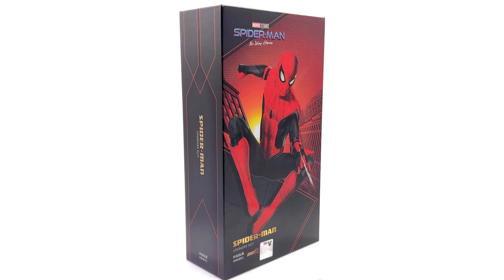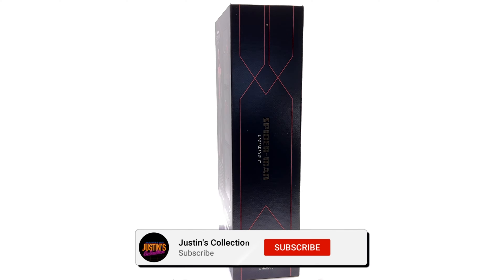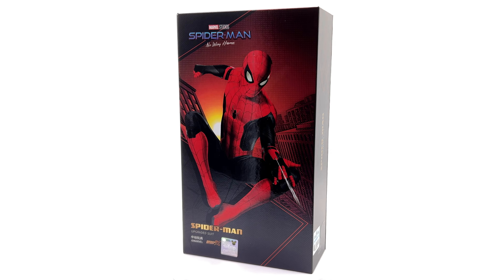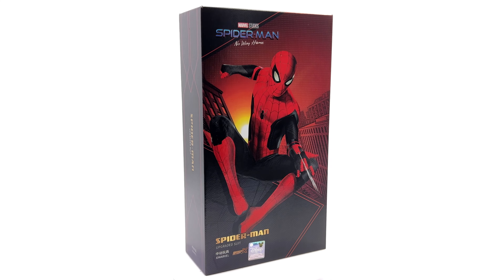Hello ladies and gentlemen and welcome back to my channel for another ZD Toys Spider-Man figure unboxing and review video. Today we are taking a look at Spidey in his upgraded suit from No Way Home.